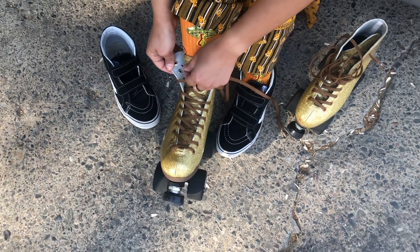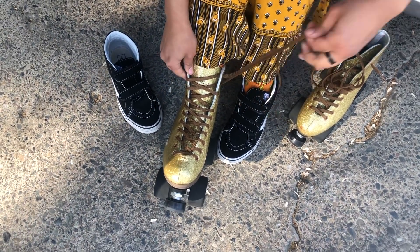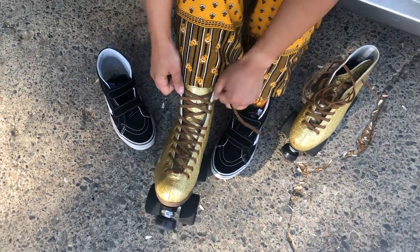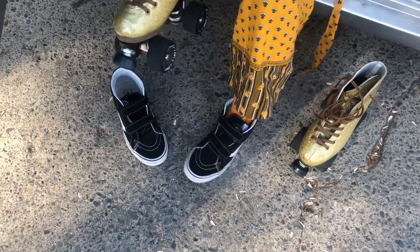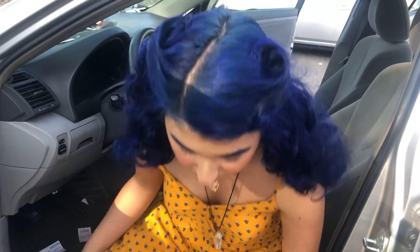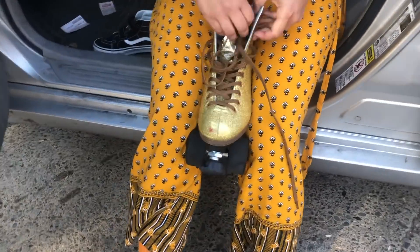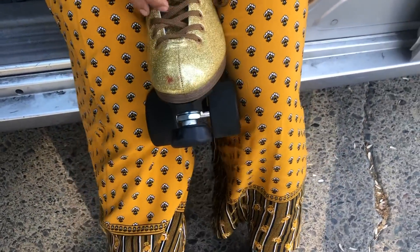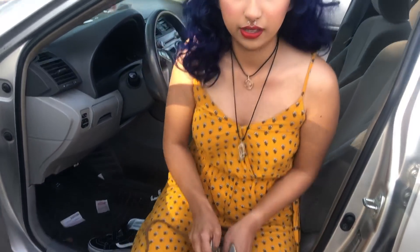I have been wearing these wheels on my Impala holographic skates, so I can already tell you they're really good for outdoor skating. Whenever I go street skating I wear these wheels and I really like them.